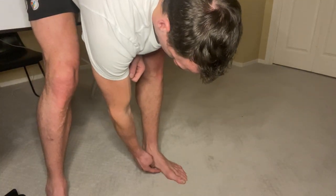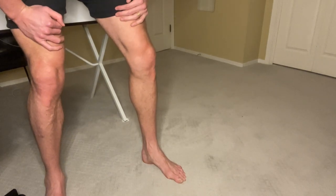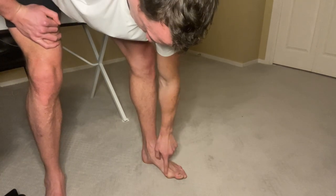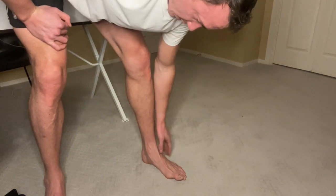This short foot exercise is going to primarily work on the arch of our foot. We want to slowly, progressively build this just like any other muscle. What I'm doing right here is scrunching in the big ball of my foot towards my heel while keeping my weight on the three points of contact.